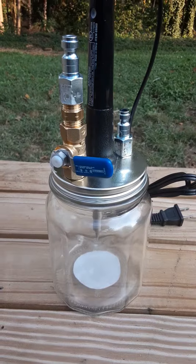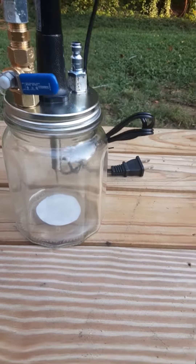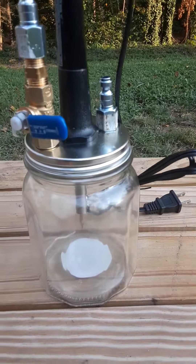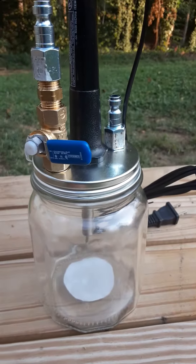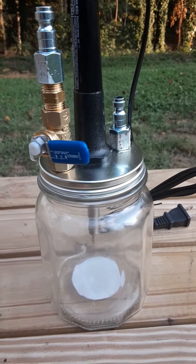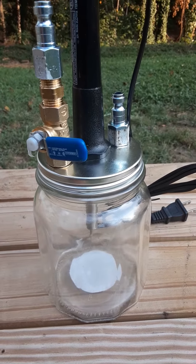Basically what it is is just a mason jar equipped with a soldering iron through the top of it. What I'll do is put a rag inside and soak baby oil in it. The logic behind that is the soldering iron will heat up the baby oil, sort of like the old steam locomotives that many of us had as kids.